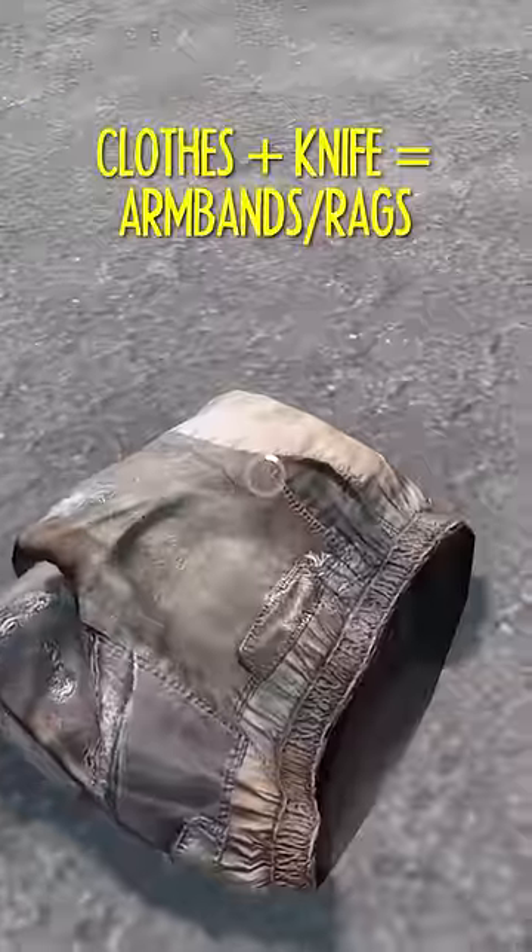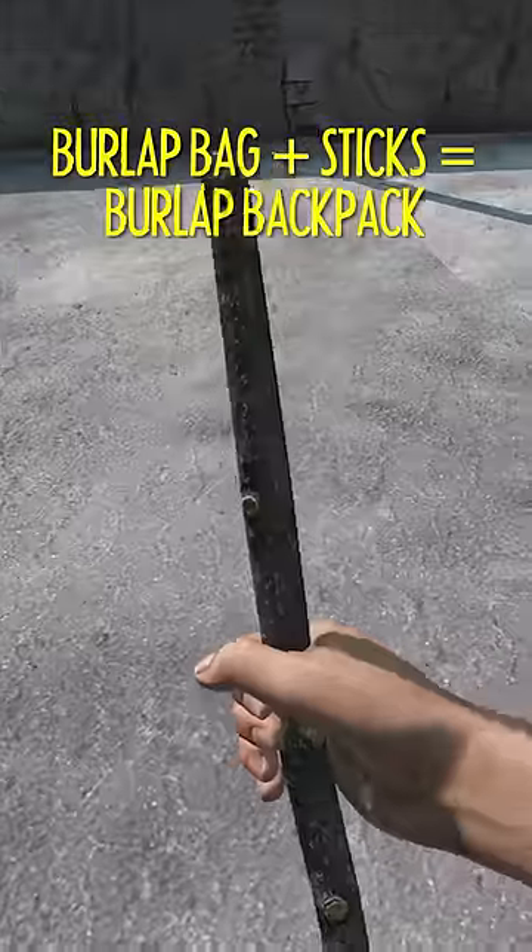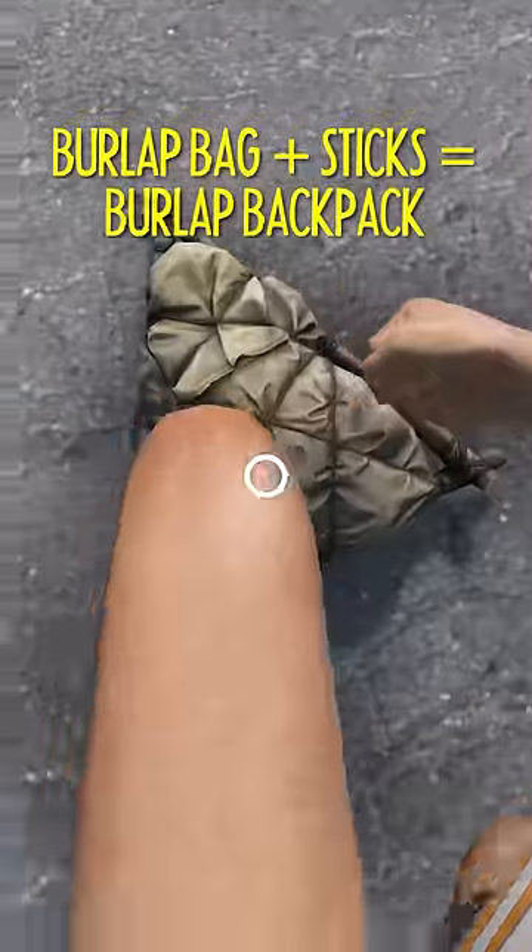Cut up clothes to make armbands or rags. A burlap bag plus three sticks equals a burlap backpack.